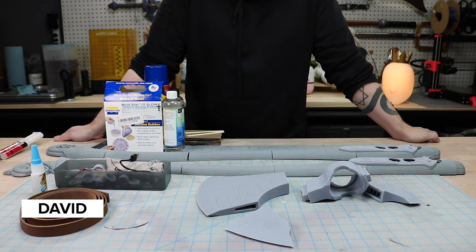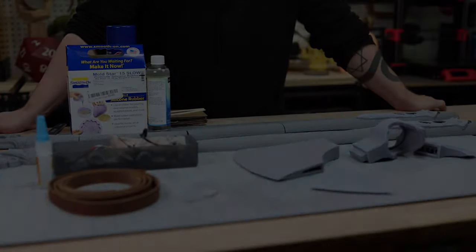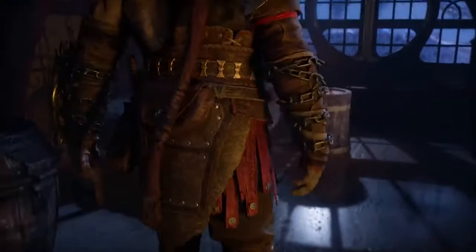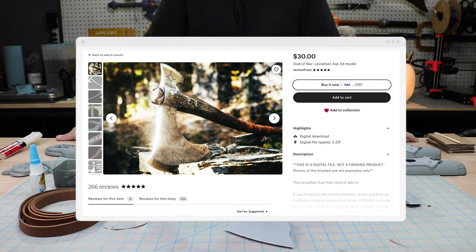Hello and welcome back to Make 2. David here with another project. We, like many of you back in November, have been playing the new God of War Ragnarok. We know we are very behind. And the whole time I was playing, all I could think was, I need to make that. For my build, I'm going to be using the beautiful files designed by Yarman Props, which are available on Etsy.